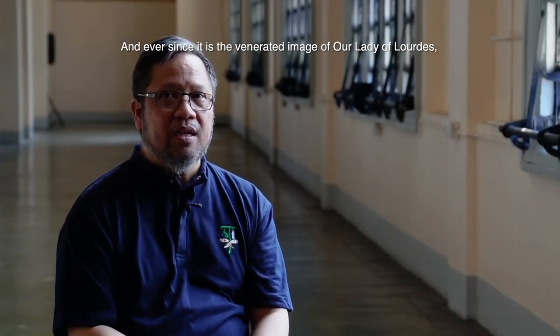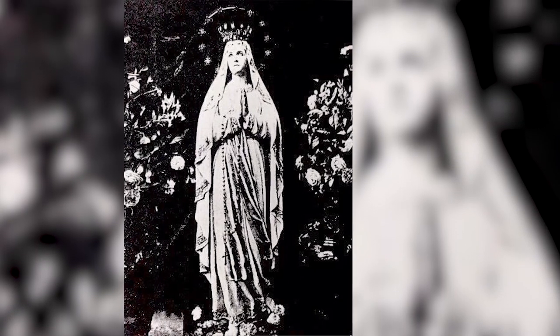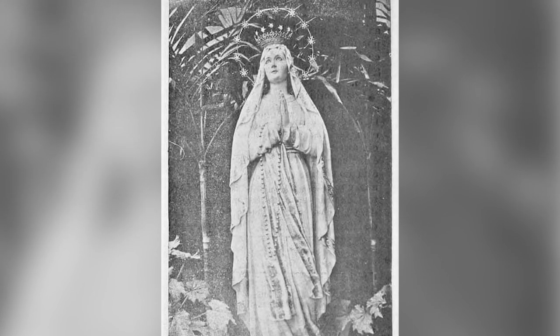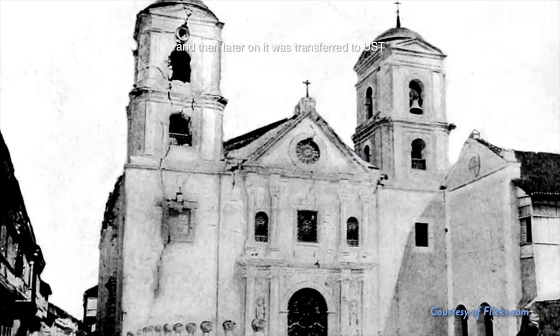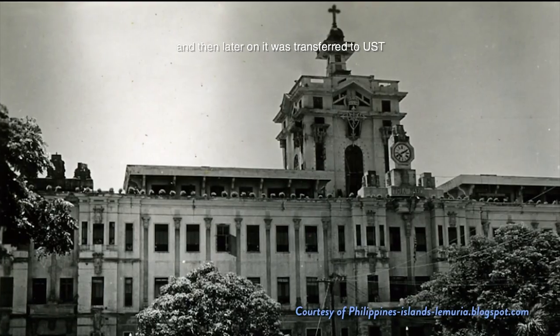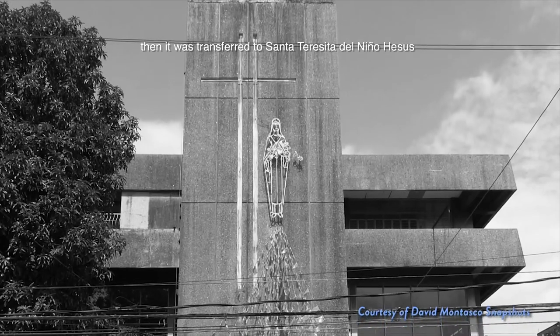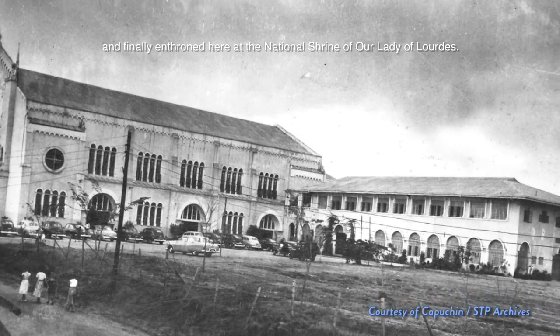Ever since, it's the venerated image of Our Lady of Lourdes, most specially this image done by Manuel Flores. To save it, the friars brought it to San Agustin, and then later on it was transferred to UST, then to Santa Teresita, the new Jesus, and finally enthroned here at the National Shrine of Our Lady of Lourdes.